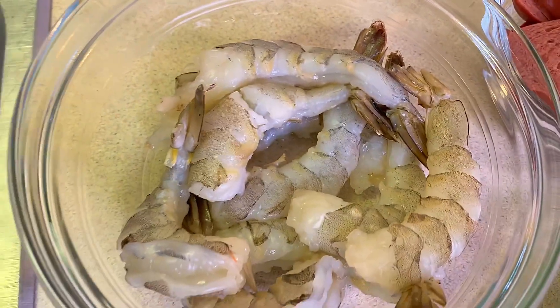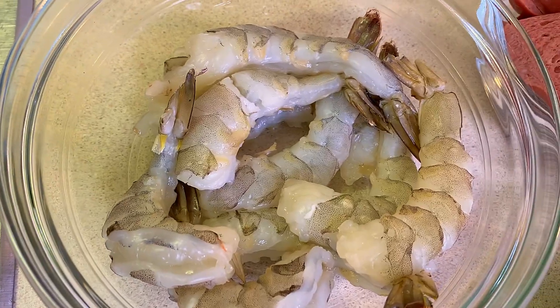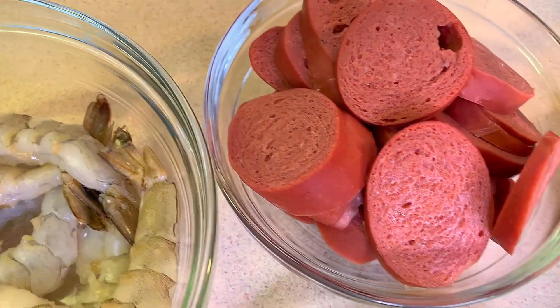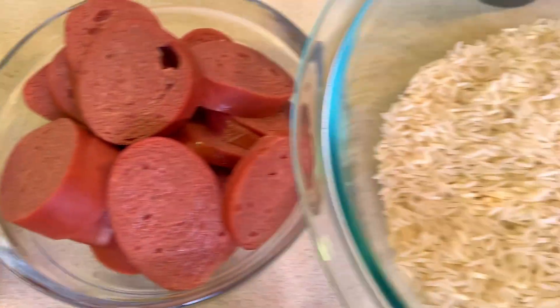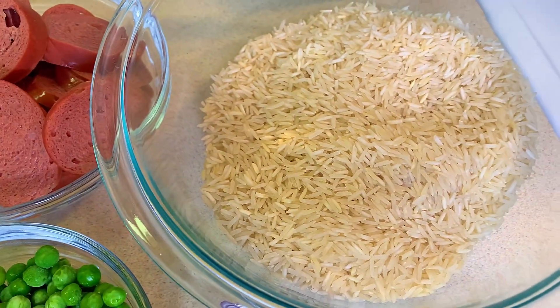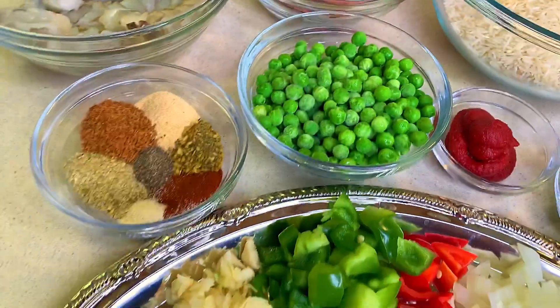Here I have some jumbo shrimp — I'm using jumbo but you could use any size shrimp you have. I'll be using some venison sausage, though you could use any sausage of choice. And here I have my rice which I will be washing later on. So guys, let's jump straight into the video.